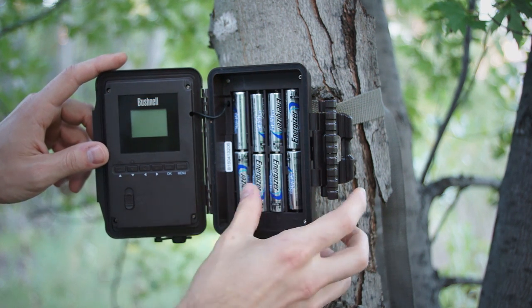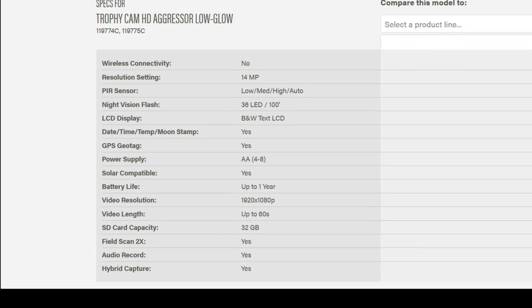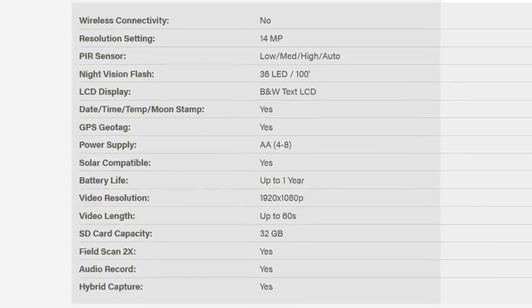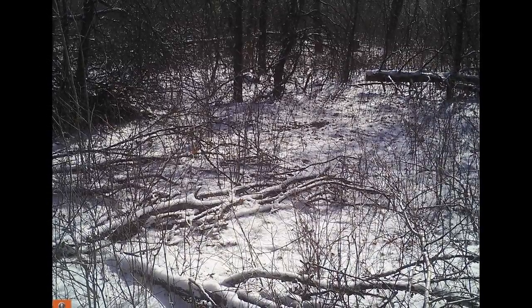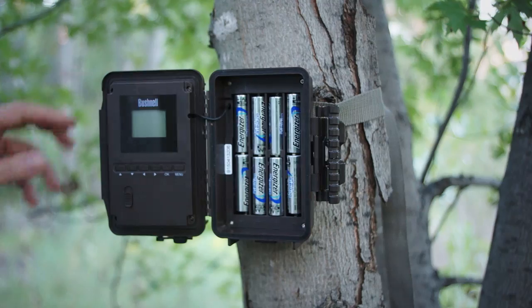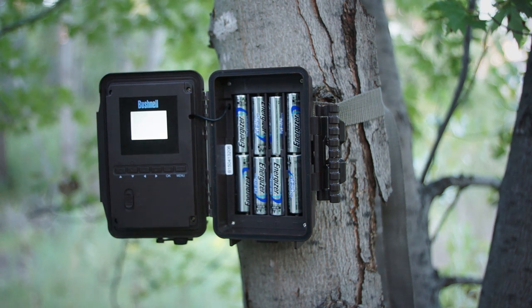It runs off of 8 AA batteries, and according to the ads, that can give you up to a year of battery life assuming mild temperatures and low numbers of images taken. My batteries haven't lasted quite that long, but that's to be expected as I run the cam in a colder climate and it takes lots of pictures and video. So it's really tough to say if the battery life is as good or better than claimed, but I certainly haven't had any problems with it.